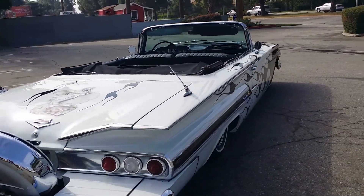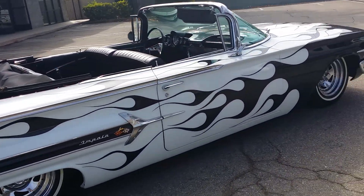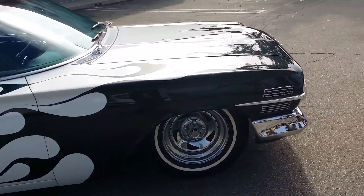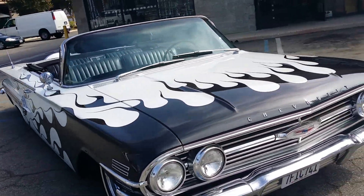This one right here is just finished up and this kit right here is available on our website — it's the Impala bracket kit. It's a direct bolt-in for 59 to 64s and doesn't require any cutting whatsoever.